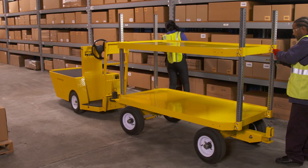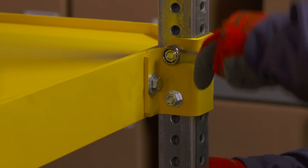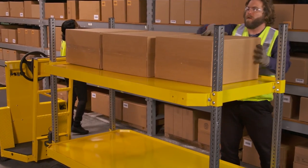And there are other features like the bolt-on shelves. Choose the number of shelves you need when you order, and if your needs change, just order the Pack Mule shelf kit and add another shelf yourself.